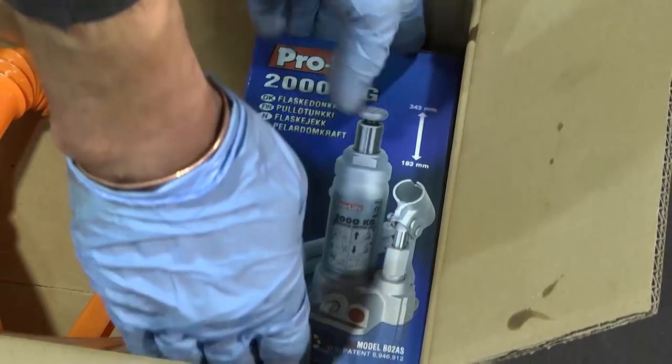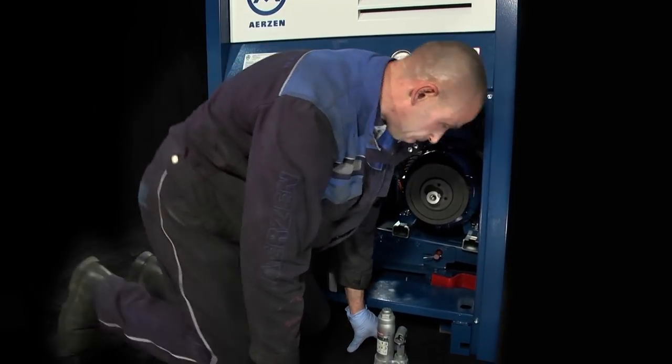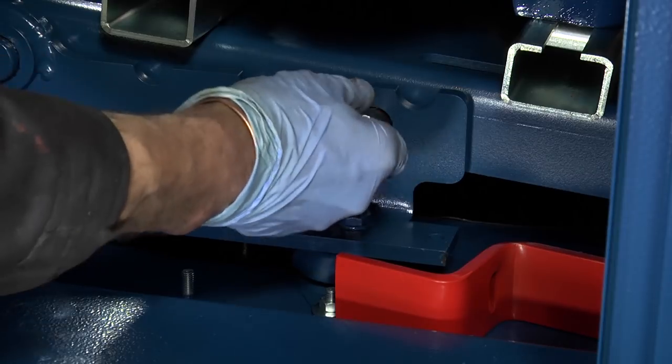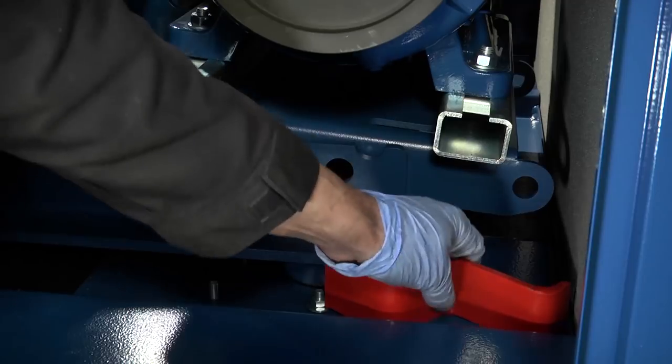Take out the Ertsen supplied jack from the Ertsen service kit. All new machines are supplied with this. On new machines a transport bar is fitted at the base of the hinged drive plate and can be removed after the dowel pins on both sides have been removed.